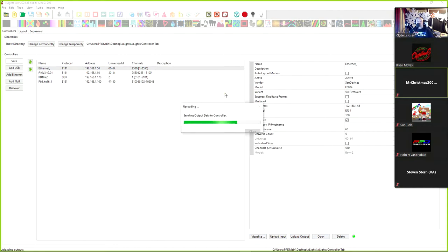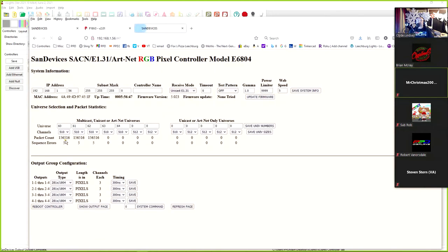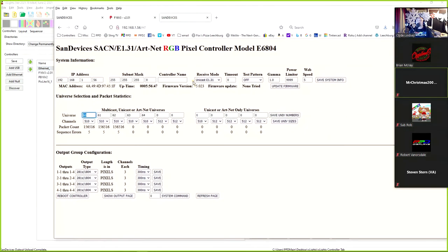The Sand Devices E6804 and E682 take longer to upload than a standard Falcon, PixLite, Pocket Beagle, or FPP. Be patient with the Sand Device controller — it does take a little longer. We can verify by clicking the Open button after selecting it: 75 pixels confirmed, and on the show main page universes 60 through 64 are shown, so xLights has uploaded correctly to this controller.